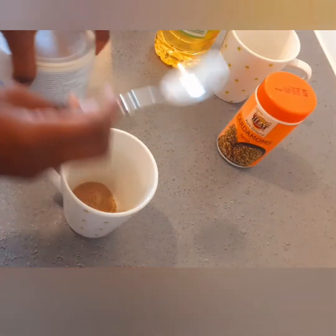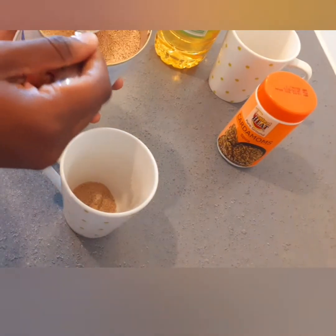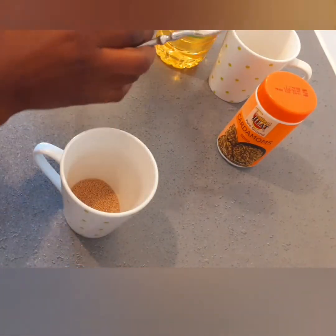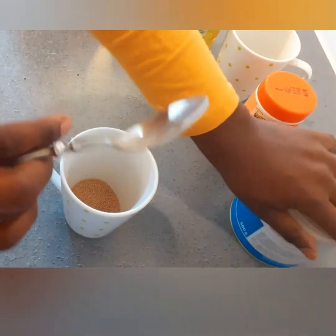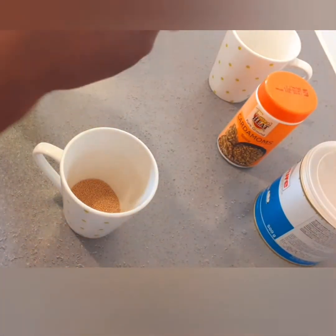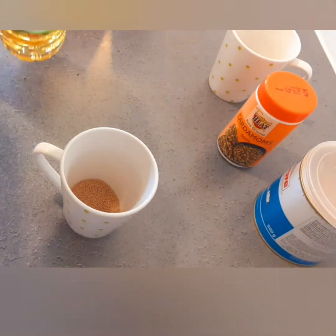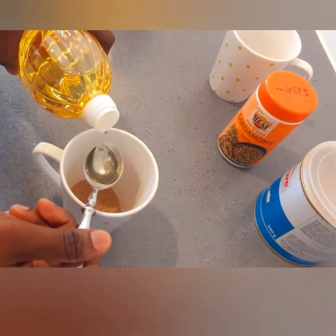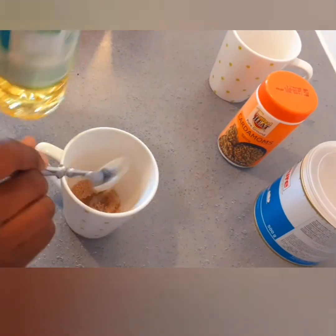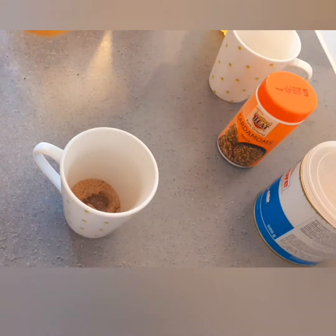You need cardamom, which is called hiliki in Swahili, and that is hamira — that's the yeast. You also need a little bit of oil, like one spoon, and you mix with milk.